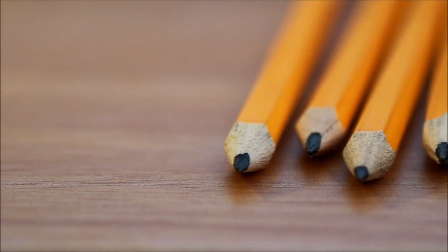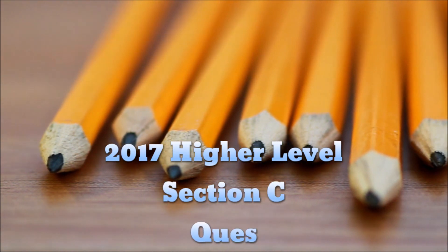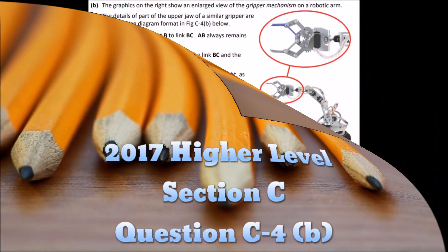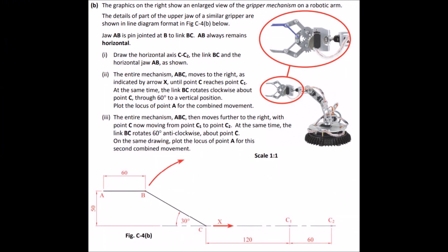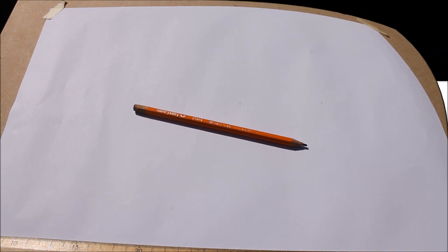Hi, I'm Peter McTavish, and welcome back to another DCT tutorial. We're continuing on with C4 from the 2017 paper. We've already done C4 Part A, so this is C4 Part B. Just like the last one, this was requested from the same comment.